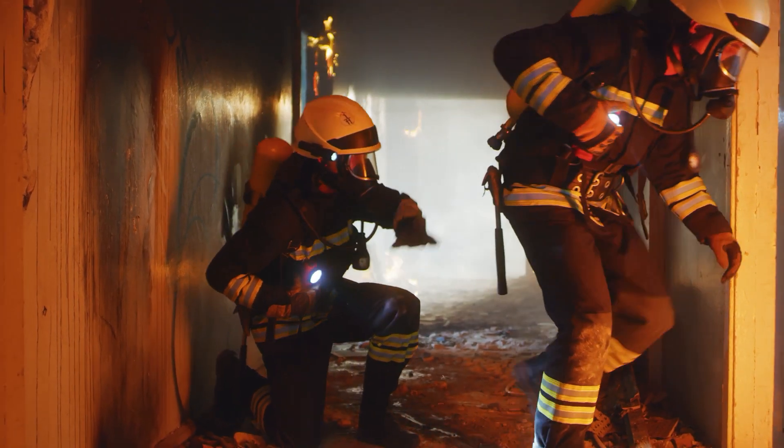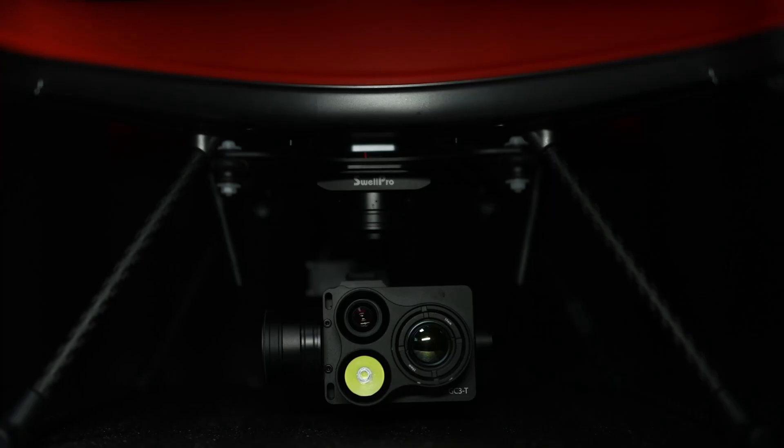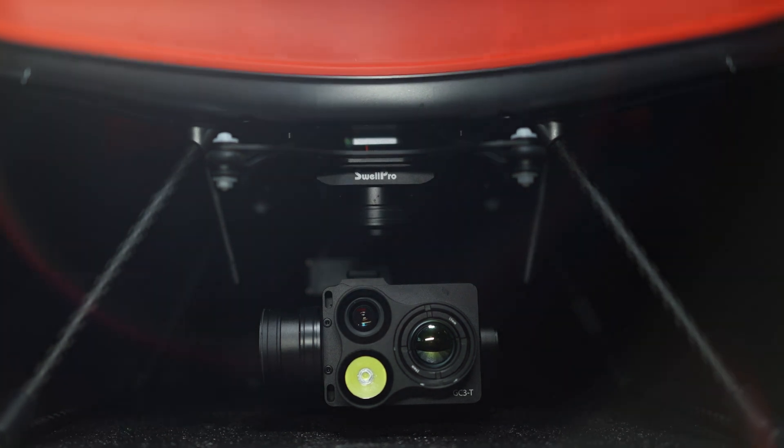Save tremendous time, money, and lives. The new Aerial Thermal Imaging Platform by SwellPro is going to lead many industries into a brighter future.